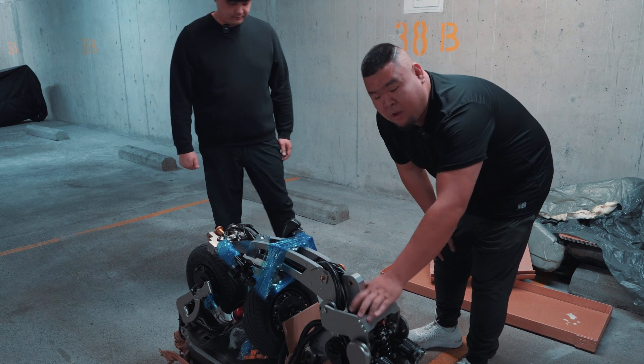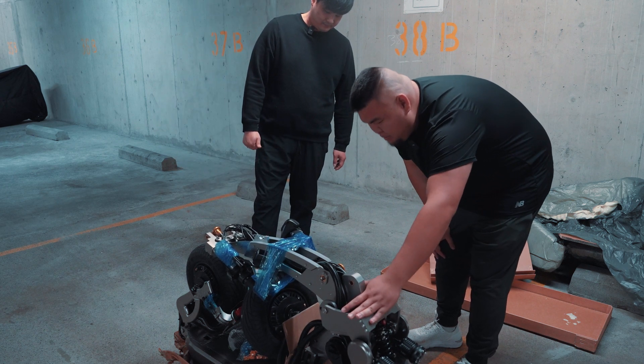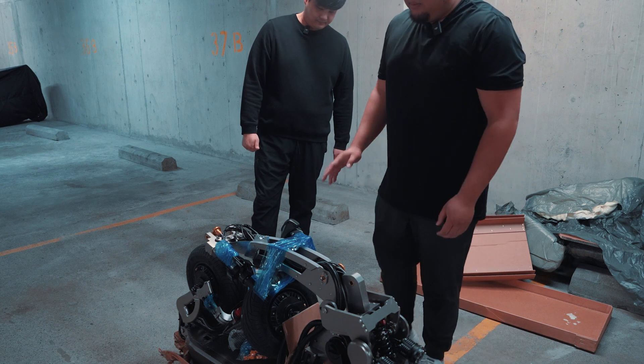We'll do the assembly all together from the beginning to the end to give you guys a breakdown on how to assemble your scooter.